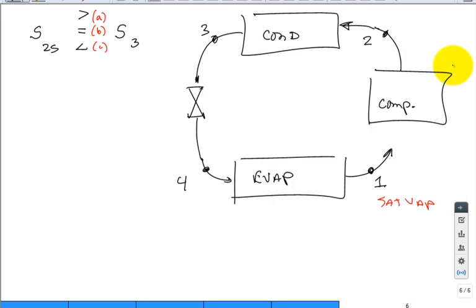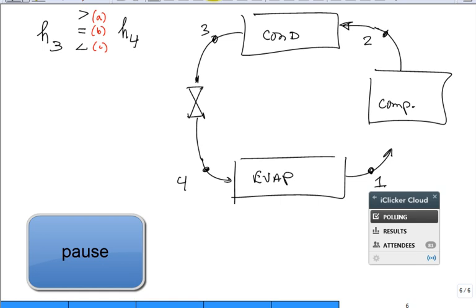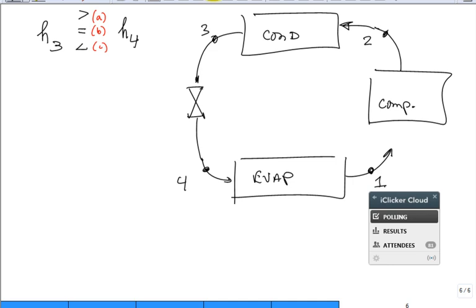For the expansion valve: h3 versus h4 — since the process is isenthalpic, h3 equals h4, answer B.